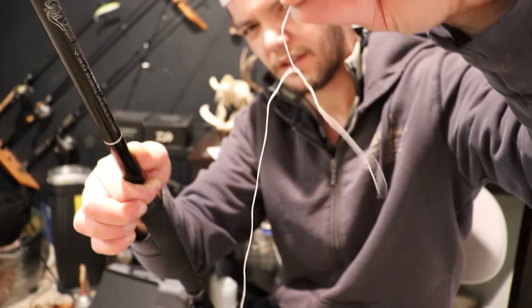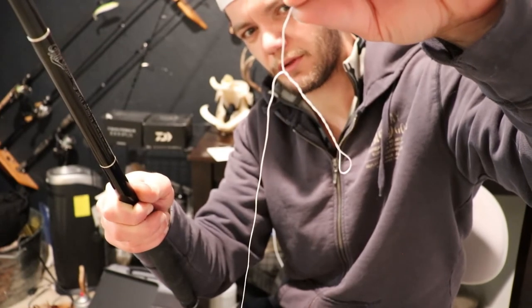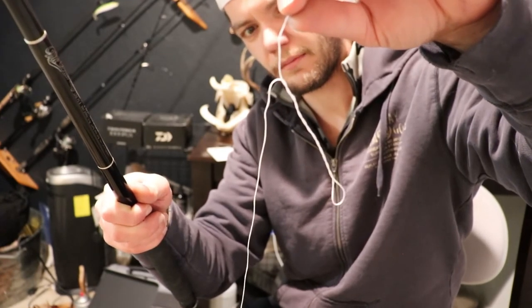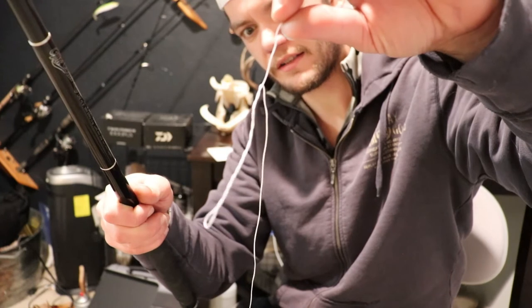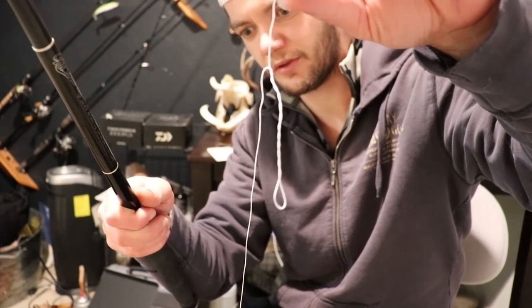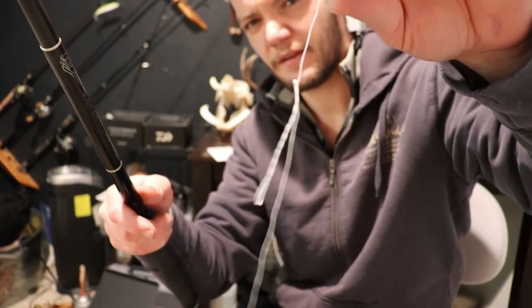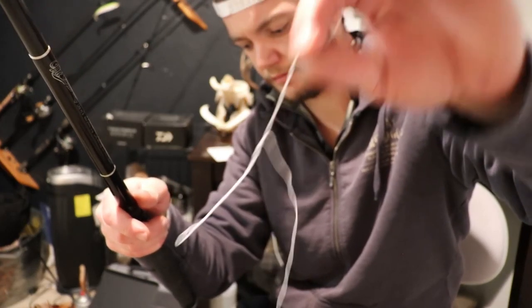You'll see how much twisting in line - that's what causes bird's nests or wind knots during your cast. Make sure you get all those coils out of there because that's not good. Prevent that at all times and you'll be fine.